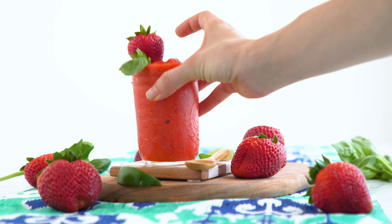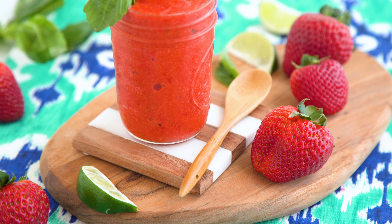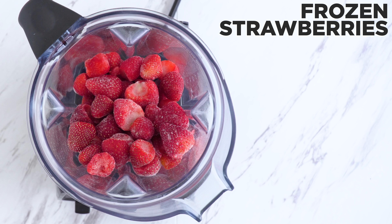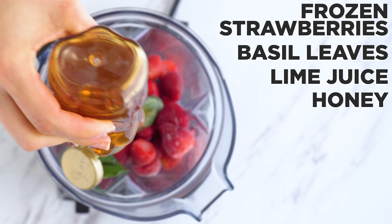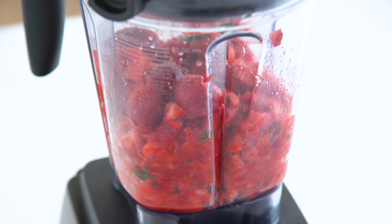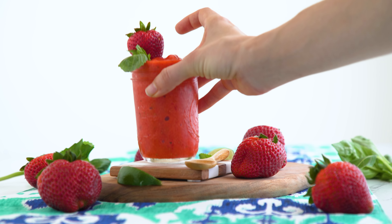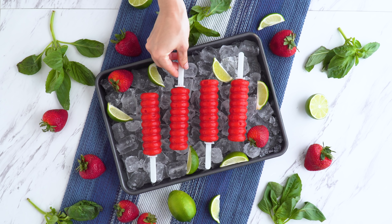Let's cool off a bit more with the strawberry and basil limeade slushie. I blend frozen strawberries, basil, lime juice, and sweetener of choice — I like honey here. Adjust sweetness to your preference and add a bit of water to get it to your preferred thickness. I like to serve this one to eat with a spoon. Fresh, zesty, fragrant, and this is probably my favorite one for a popsicle — it's already halfway there.